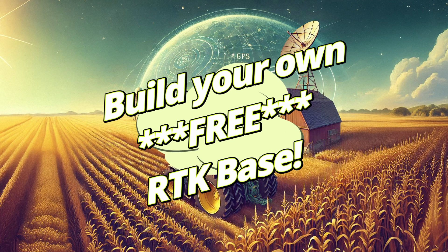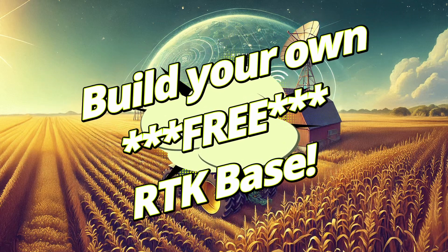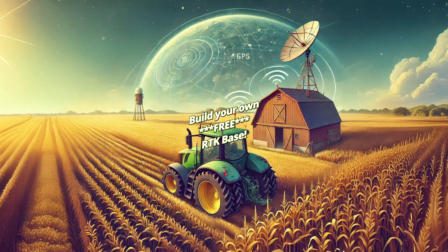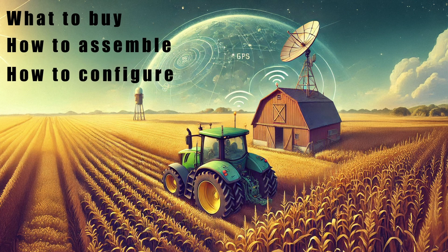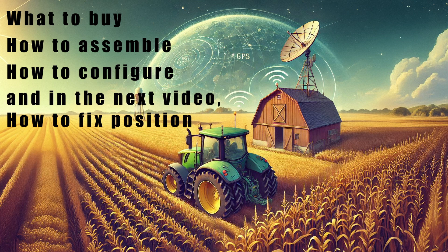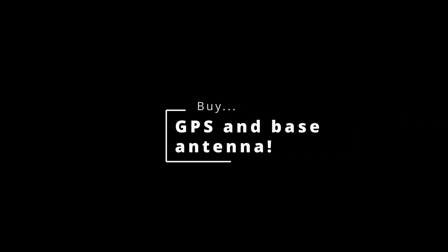Hello there. In this video we're going to show you how to order and set up the basic parts for your own free RTK base. We'll show you what to buy, how to assemble it, how to configure it, and in the next video we'll show you how to post-process and fix an accurate location for your base. All the links you need are in the description.